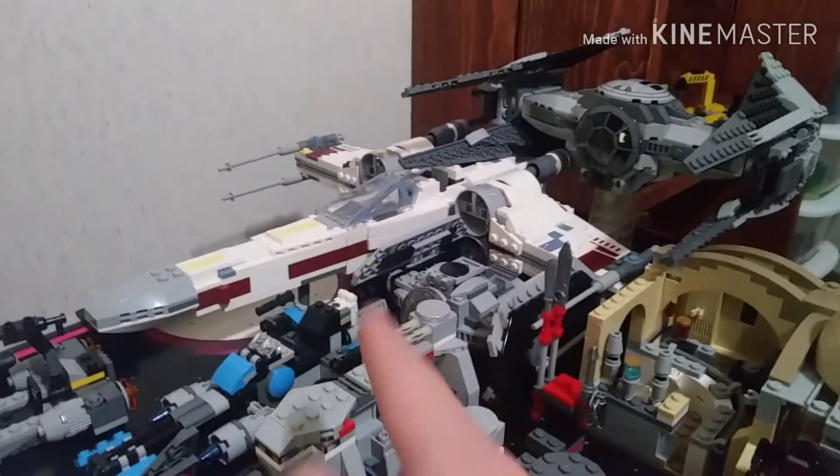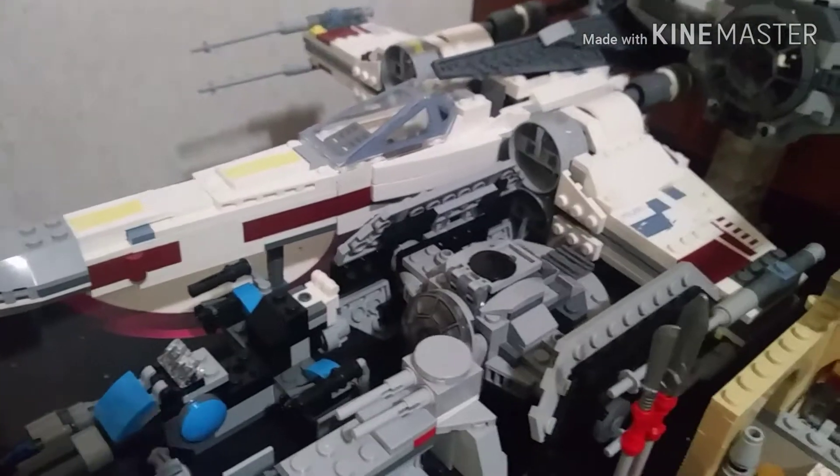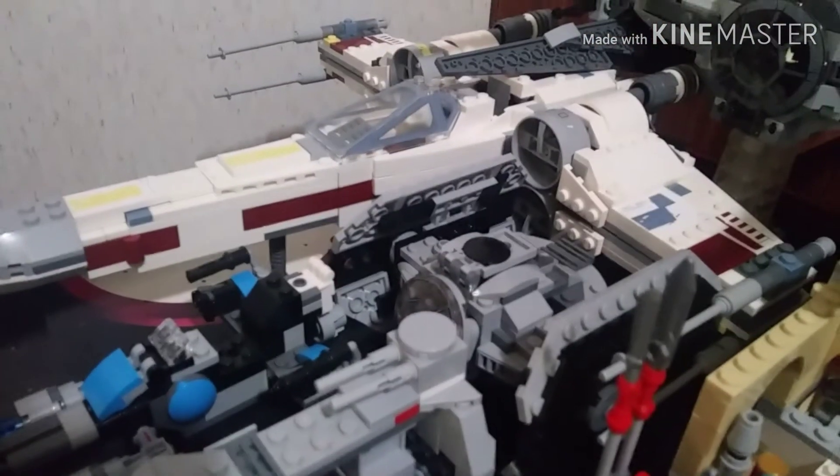We're going to start from the left side and go to the right. We start off with this beauty right over here — the X-Wing Starfighter. This set came from the 2018 summer wave for LEGO Star Wars. If you do not have this vehicle, I really encourage you guys to get it — this is a very beautiful set.